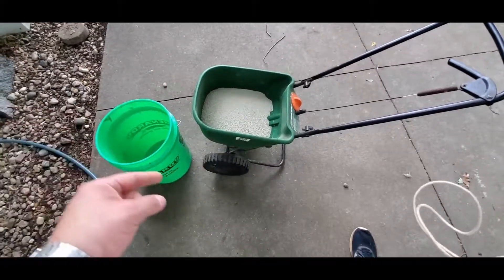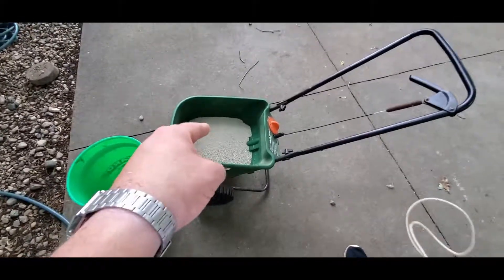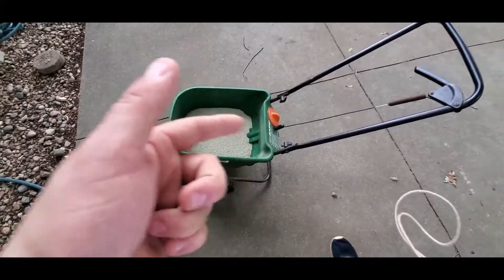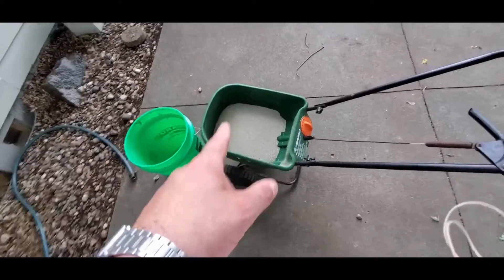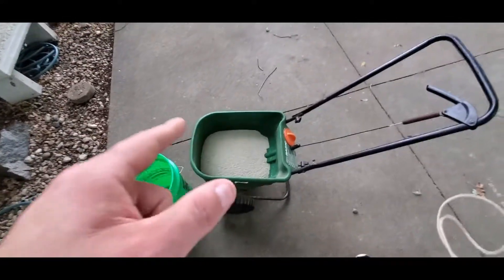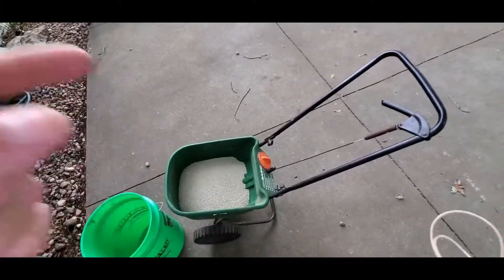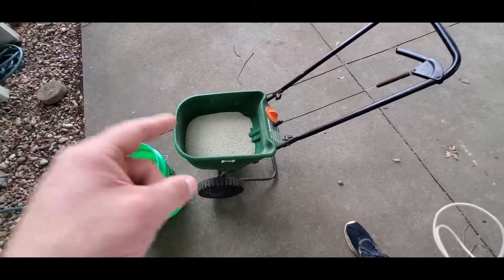I'm going to leave it in there for a while, because this has 0.08% mesotrione, which is Tenacity — or Meso 4C, I think is another one. Mesotrione is the chemical, and that is the active ingredient in Tenacity, or the generic version of Tenacity.